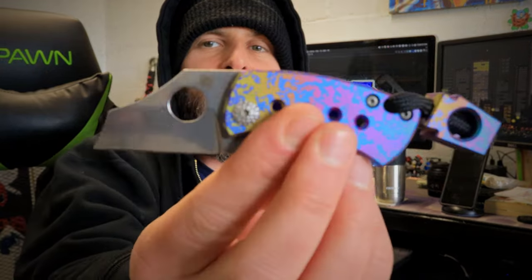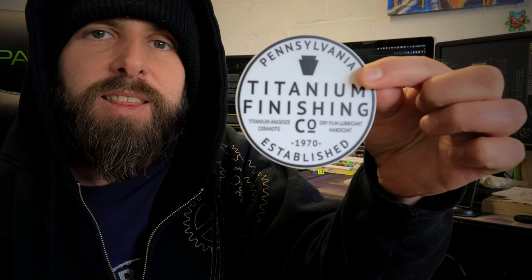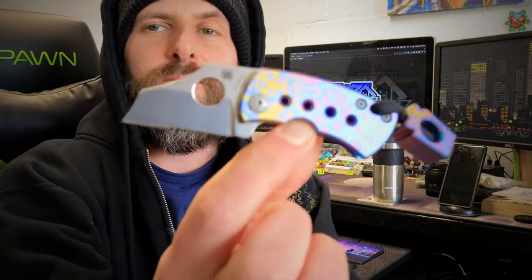I asked her before making this video whether she does custom work, and she said absolutely. They do a lot of boring coating work for big businesses all the time, so this type of creative work is fun and exciting for her. So if you're interested in getting custom titanium anodizing done on anything — a knife, any kind of titanium — hit up Titanium Finishing Company. The link is in the description. Send them an email and they'll get you a quote back real soon. Tell them Zero Style sent you. I love supporting both local and small businesses, and it's a two-in-one for me since this is a Pennsylvania company.